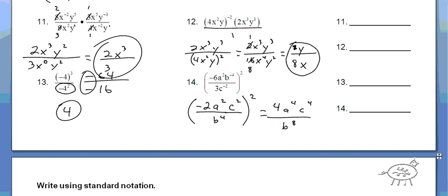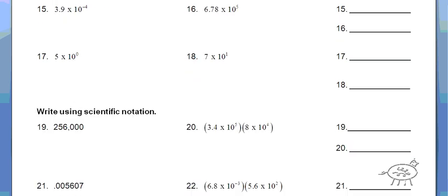So the next part says write using standard notation. So that just means write 3.9 — and it's a negative exponent, so that means it's a small number. You move it to the left 4 places. So you put your zeros in and the decimal goes right there. So it's .00039, because we moved it over 4 decimal places.